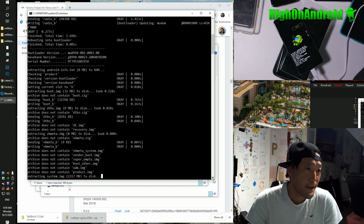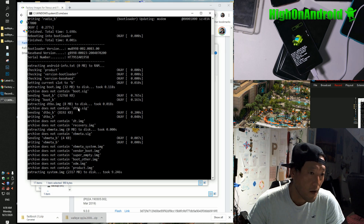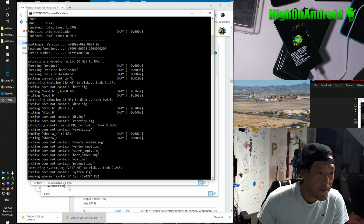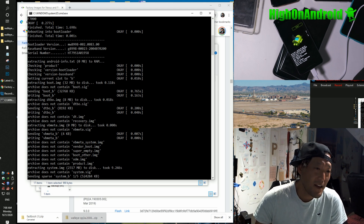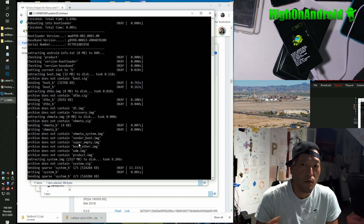It's booted and flashed the radio, then we reboot again. Then it's flashing boot.img, which is your kernel. Then it reboots and installs DTBO, VBMETA — which is for your boot verification. And then finally it's flashing the system. Now if at any time you get an error, you'll know exactly what went wrong.